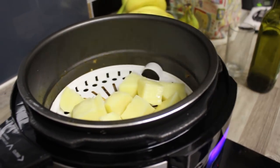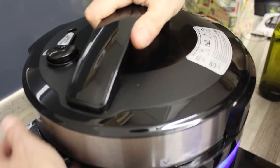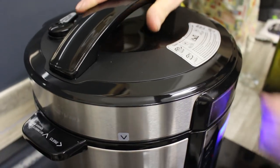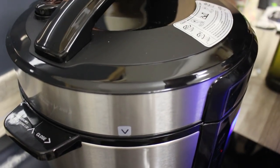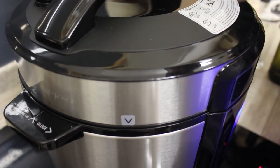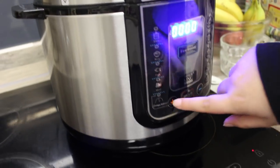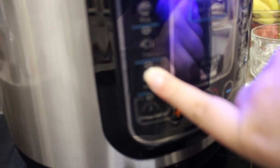And now we will be putting the lid on. And now we will be pressing the meat button because there is meat inside. See you in a bit!